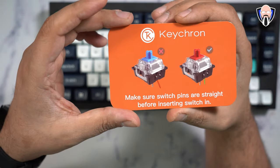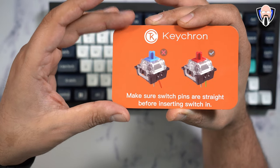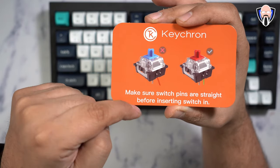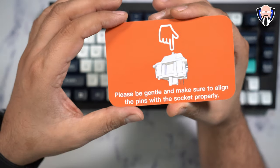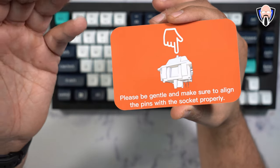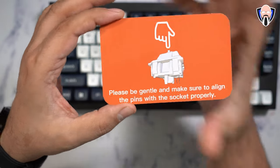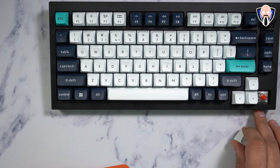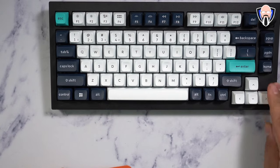One important thing they mention: whenever you're using the tool to remove and reinsert the actual switches, be very careful and make sure you align the pins directly into the space they're positioned in. If you make a mistake, that could damage the pin on the switch and make it non-usable. Worse, if the pin gets broken off inside the keyboard, it's going to need some help to get things configured. You can technically just remove and reinsert them — as you can see, I have red switches right there — just align them, push in, and it's very easy.